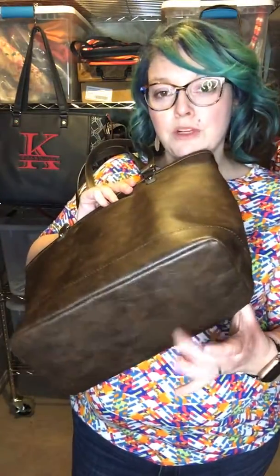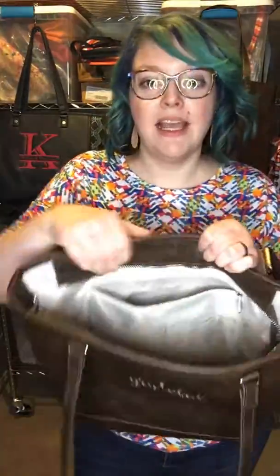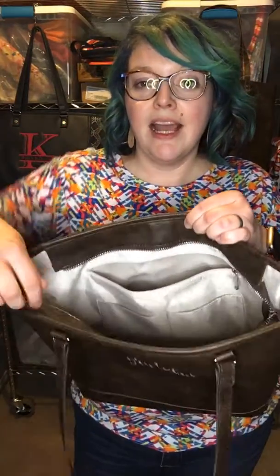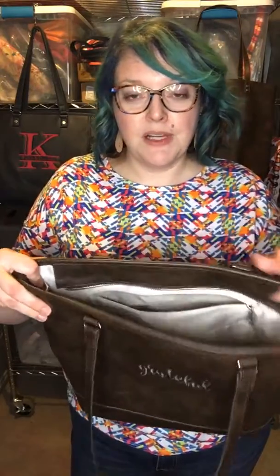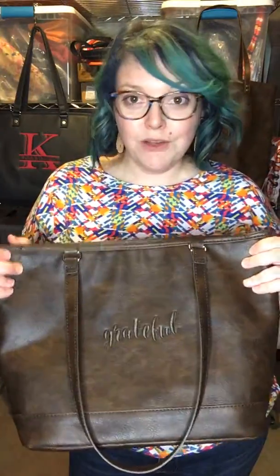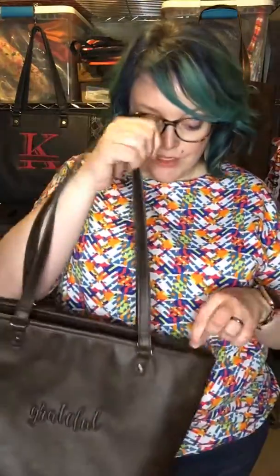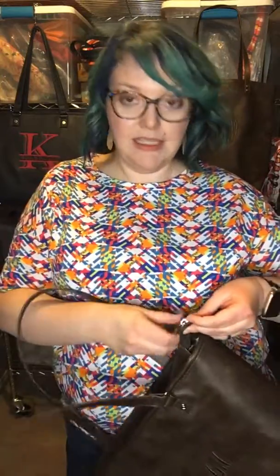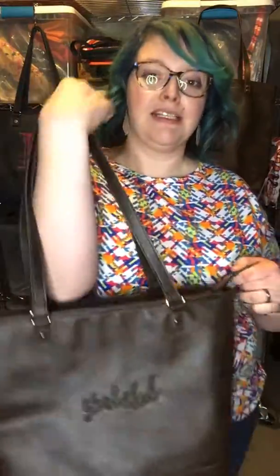It also has a reinforced bottom on it. On the inside it has a zipper pocket, two slip pockets, and it has the option for you to add a crossbody strap. There are these little clips on the side and you can use them to add a crossbody strap or to connect your keys so they don't get lost down in your purse. It zips closed so that everything stays down inside nice and neat — if you're one of those people who likes to have your purse zipped up, this is the perfect size tote.